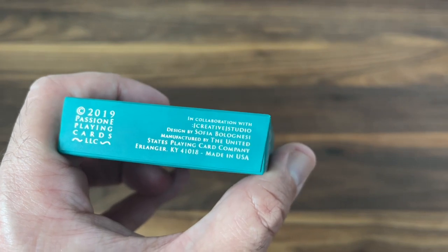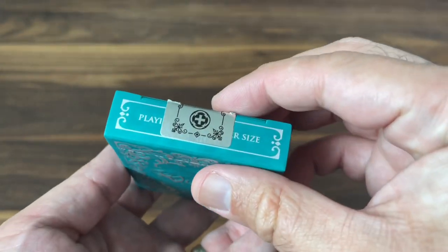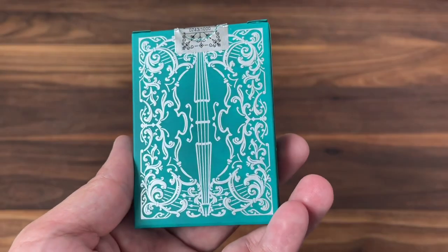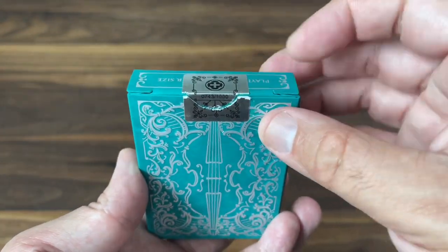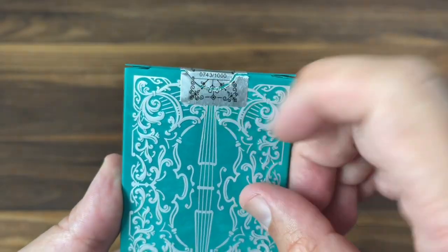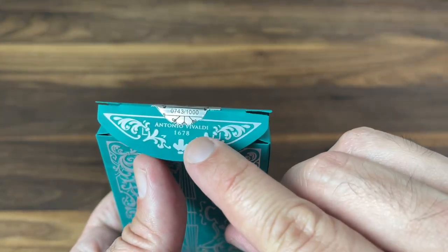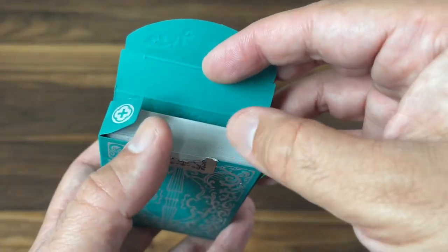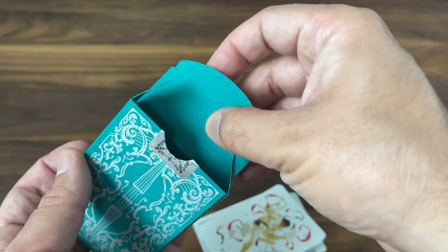On the bottom you get ad copy for Passione playing cards. It also mentions the designer, Sofia Bolognesi, and USPCC who printed the deck. On the top it just says playing cards, poker size. The back gives you a foiled and very lightly embossed version of the back design. You also get a silver foil tuck seal featuring the Passione logo, and these are individually numbered out of a 1,000-deck edition. Opening the inner flaps, there's a nod to Antonio Vivaldi, who was born in 1678, and a couple more Passione logos on the inner flaps.